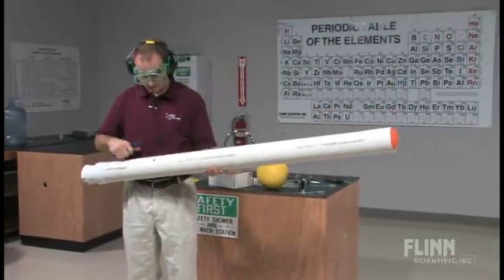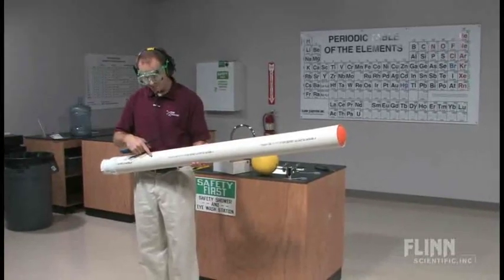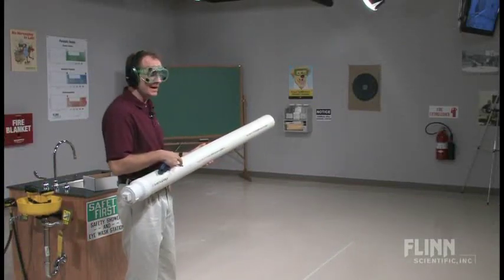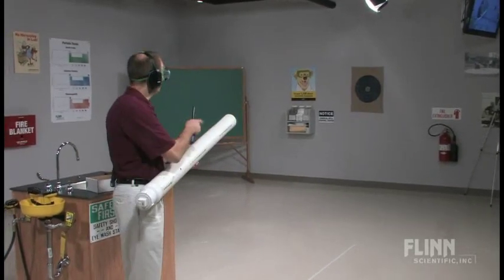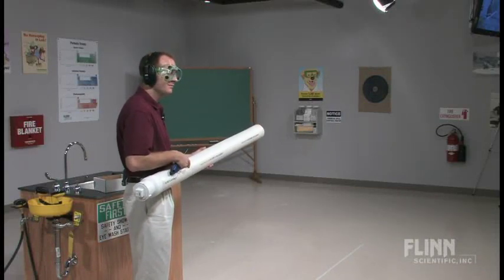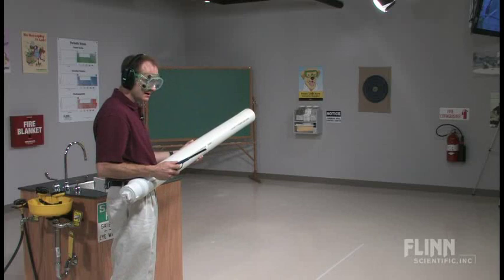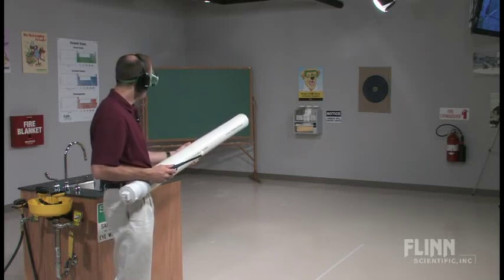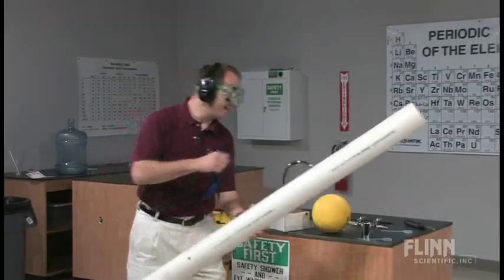All we have to do at this point is bring the aim-n-flame up to the ignition hole. The lit aim-n-flame provides the activation energy needed to have the alcohol catch on fire. You'll notice over here a delightful target — we'll see how accurate I can be. I would ask the audience to cup your ears. The aim-n-flame is on, and we'll go on the count of three: one, two, three — firing! Not bad, not bad.